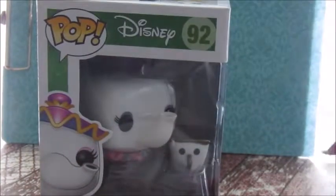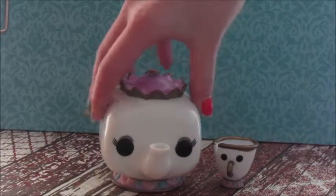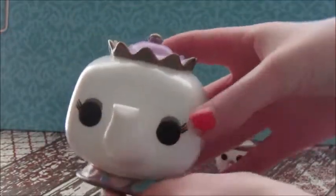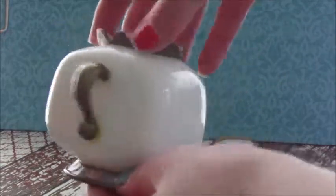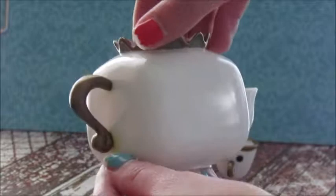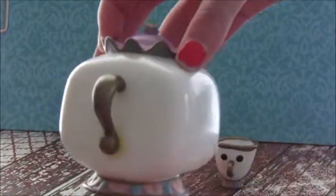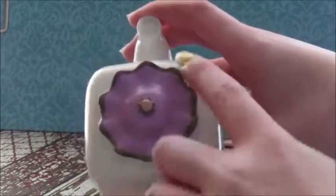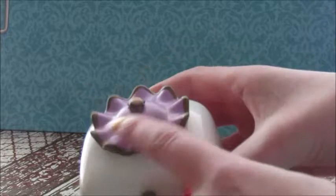So I'll be back with this open. OK, so here they are out of the package. First, I'll show you Mrs. Potts. So this is what she looks like. She is just a white little square pot, and the handle is gold, which I really like the color of it. And it didn't bleed onto the white, so I think that's an awesome thing. And then she has her little hat on the top, or like the cap on top.